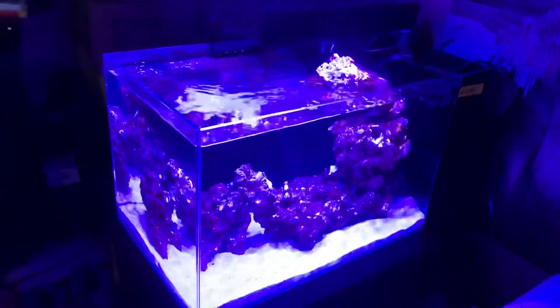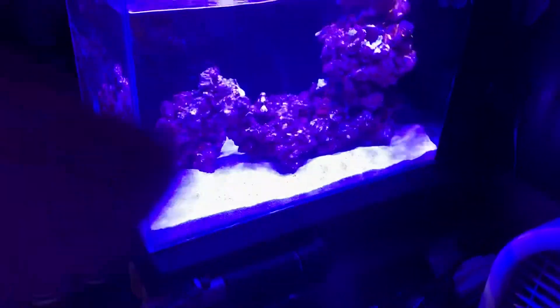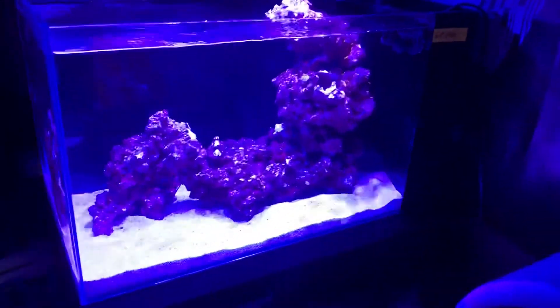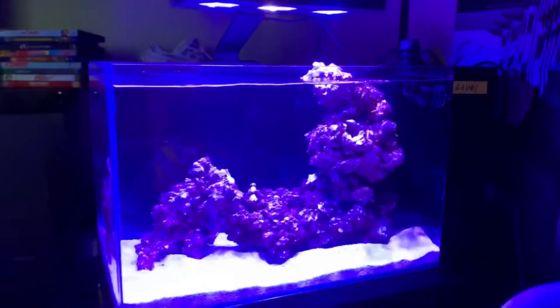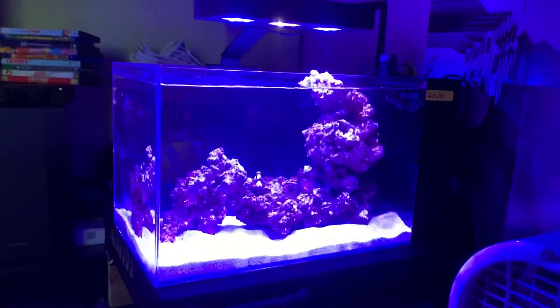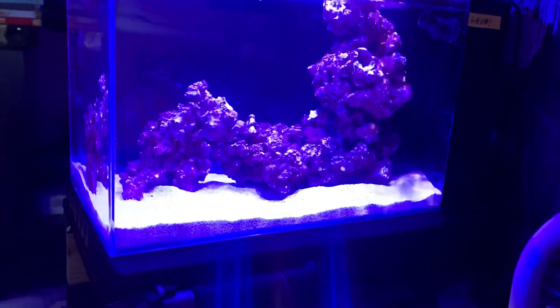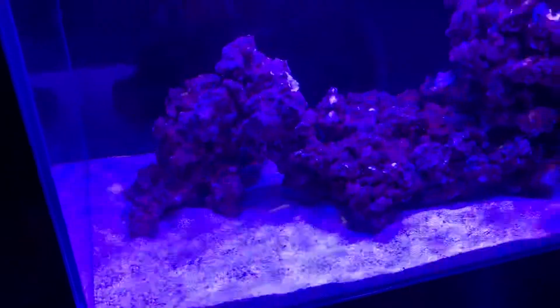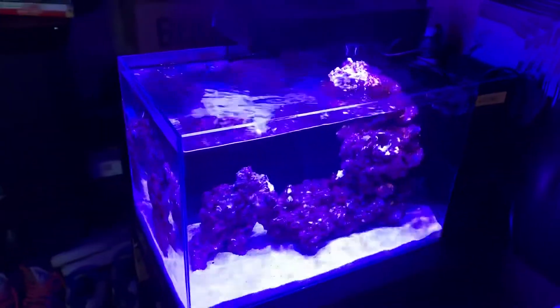What's up YouTube, figured I'd make a little build series. This is a Lifeguard Aquatics 7.4 gallon peninsula — I see none of these online, or any really peninsula-style nano reef builds on YouTube. So figured maybe I'd start a little build. This is day two of the tank up and running.